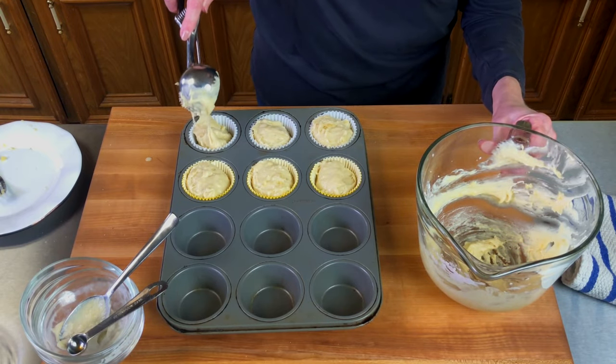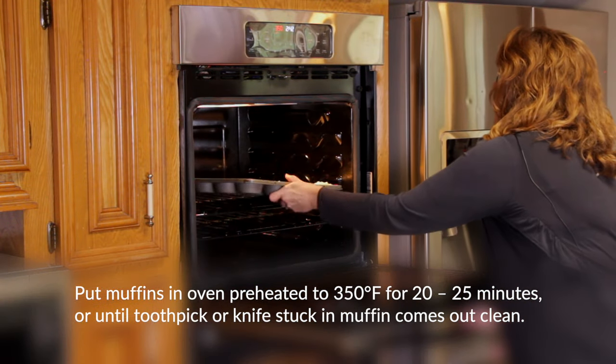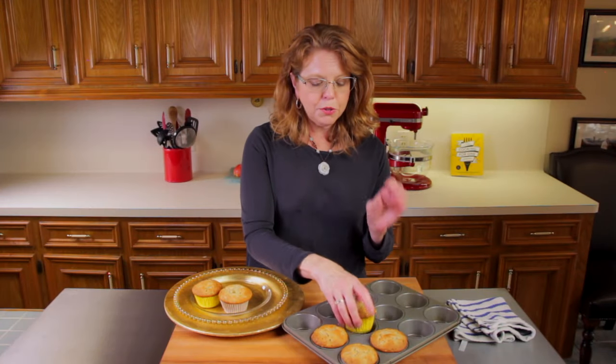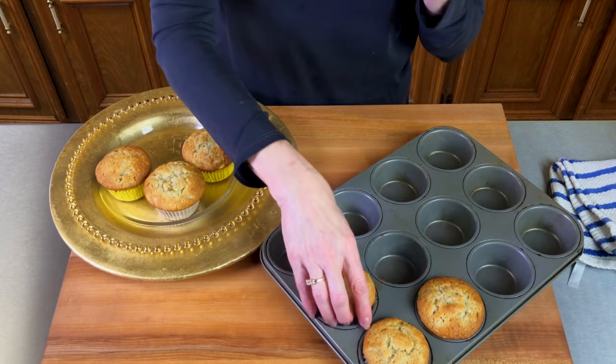Okay, we're going to pop these in the oven. Look at these — aren't they beautiful? They're so big and fluffy and they look so delicious.